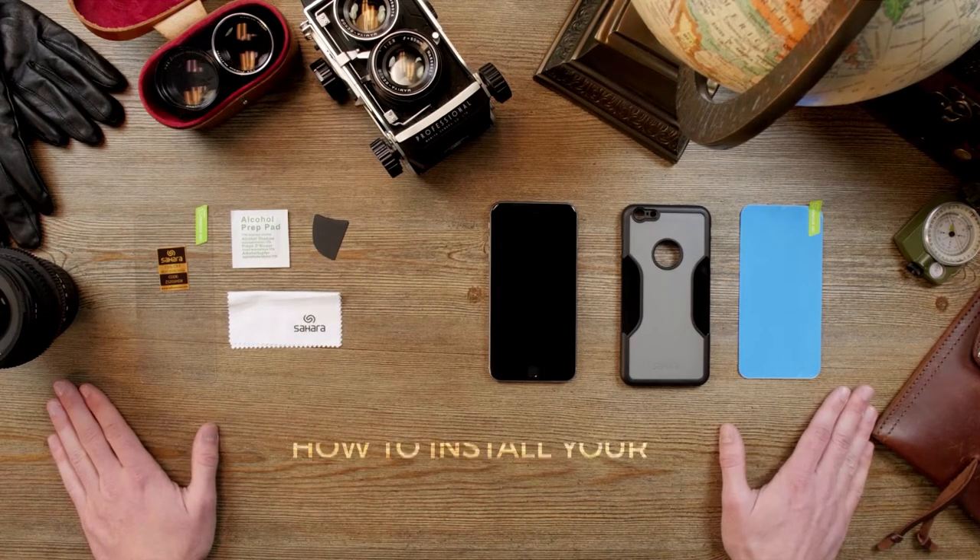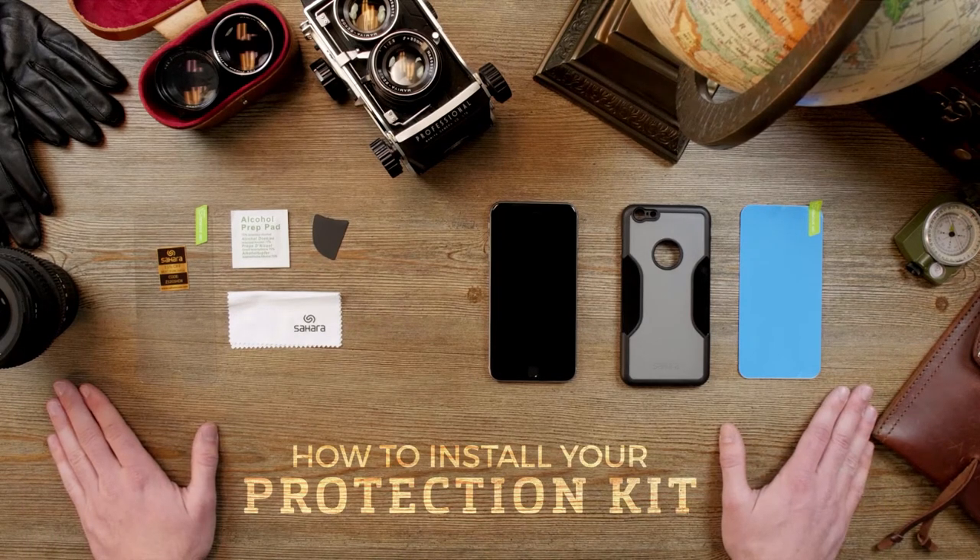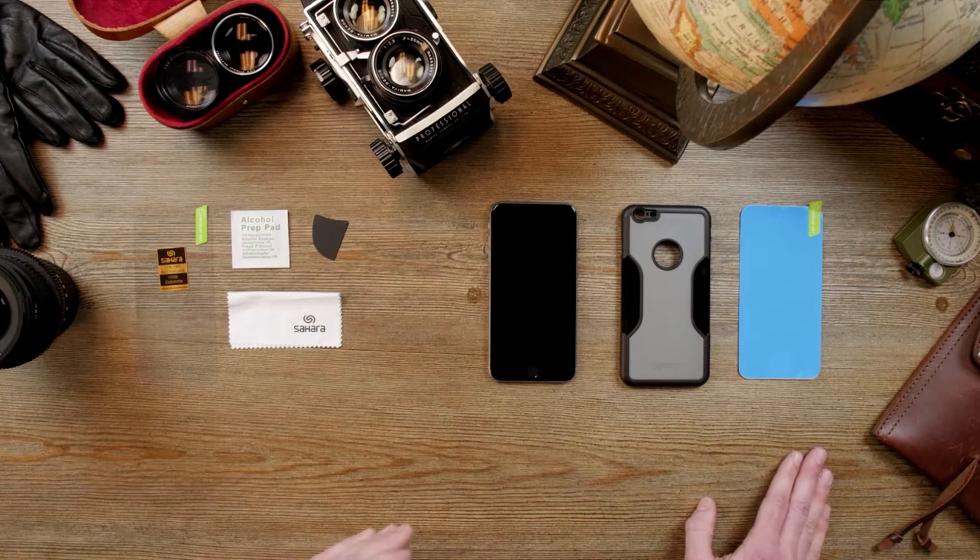Today I'm going to show you how to install your Sahara case protection kit. Before you start, you want to make sure you wash your hands thoroughly.